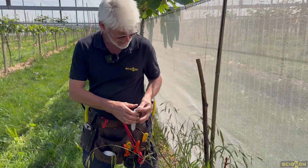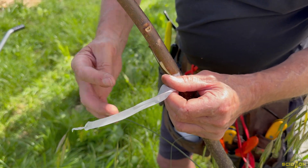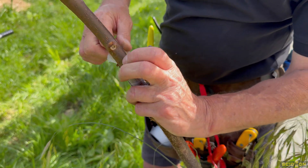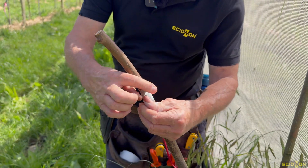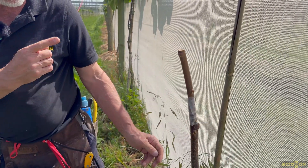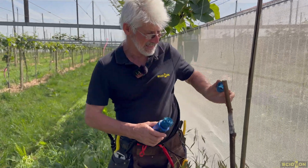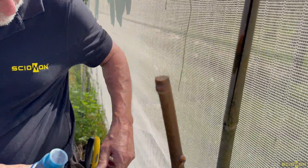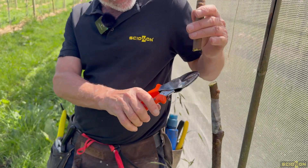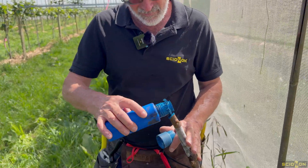I'm going to use buddy tape to tape the union together. Just stretch the material out, a couple of times around the bottom, spiral as you go up, a couple of times around the top, and any leftover we'll just use going back down. That tape you don't have to take off — that's why I like it, it'll break down in the environment. And you can cover over the buds if you need to. Because I need to save buds, I'm going to cut that scion down now.